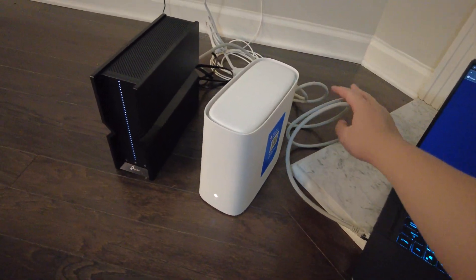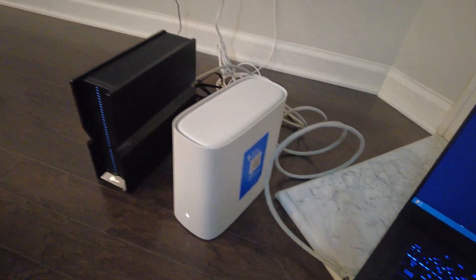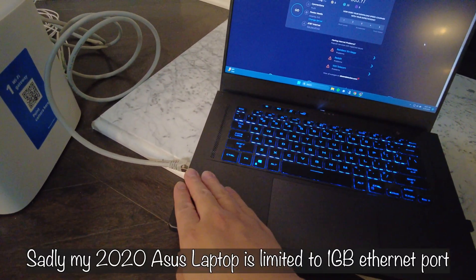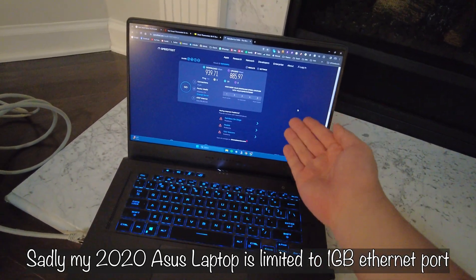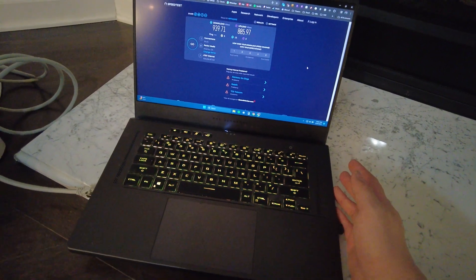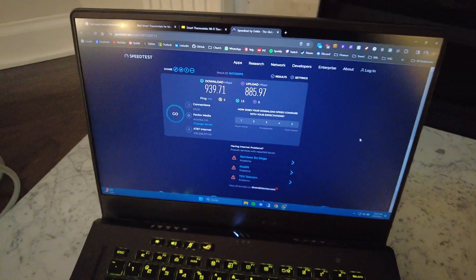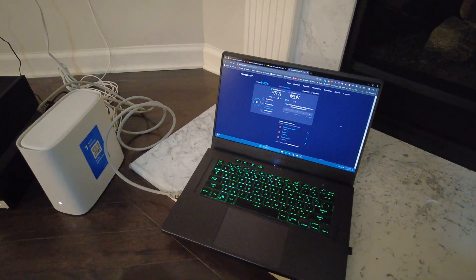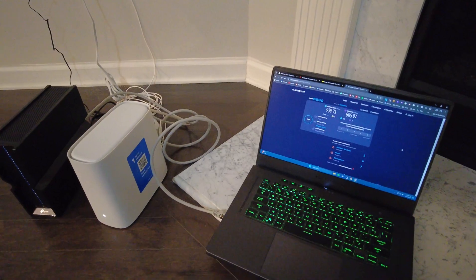So I have a Cat 7 cable going from the AT&T modem's 2.5-gig port to my third-party TP-Link router. However, when you test, you also have to make sure whatever device you're testing has a 2.5 gigabit Ethernet port. This 2020 ROG Zephyrus laptop maxes out at 1 gigabit, getting about 900 down and 800 up — still great, but not a true 2.5-gig test.